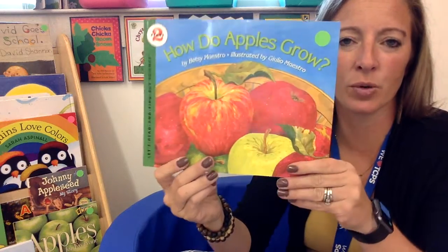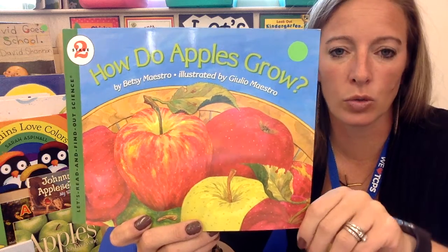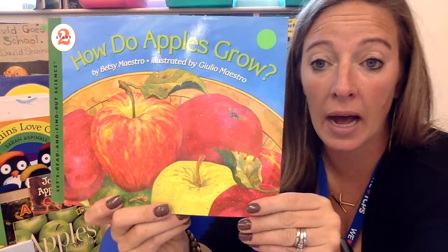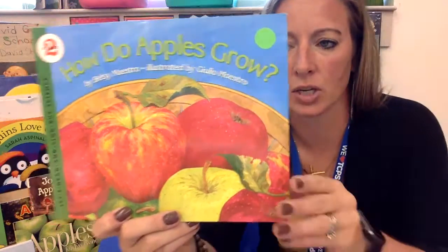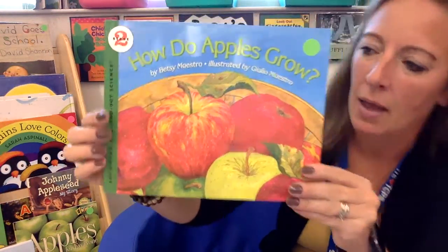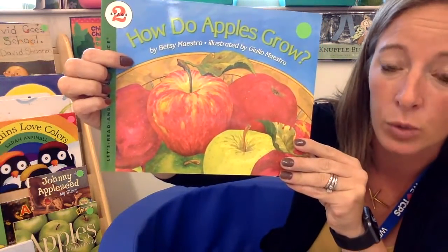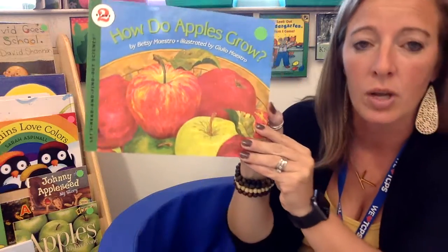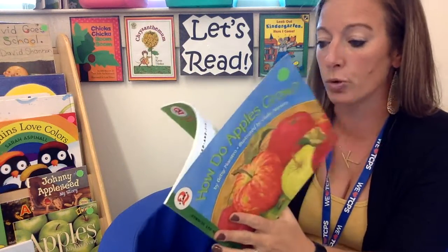Hi guys, I have a story for you today called How Do Apples Grow? This story is actually a non-fiction story. It does not have real pictures, but it's going to teach us a lot about how apples grow. This story is by Betsy Maestro, and it's illustrated by Giuliano Maestro. So Betsy wrote the words, and Giuliano drew the pictures.